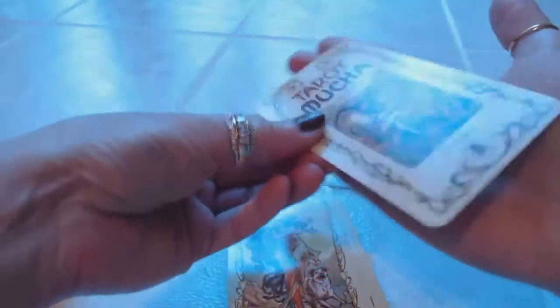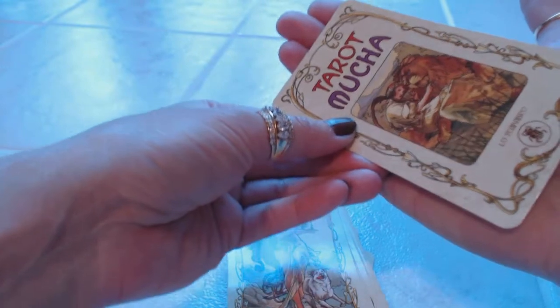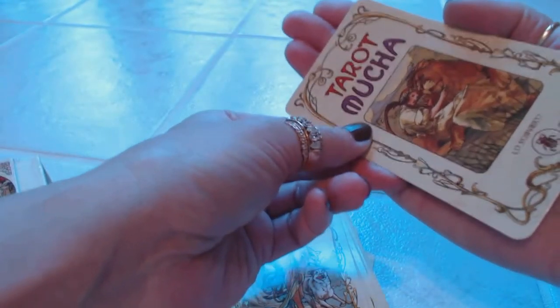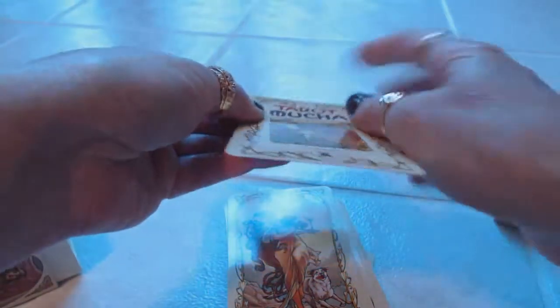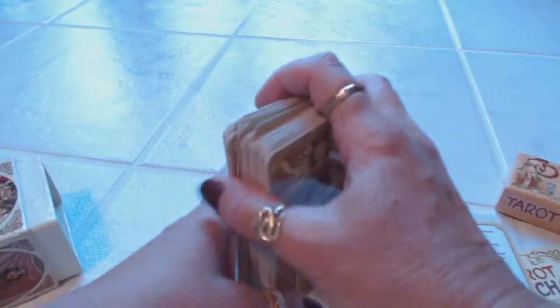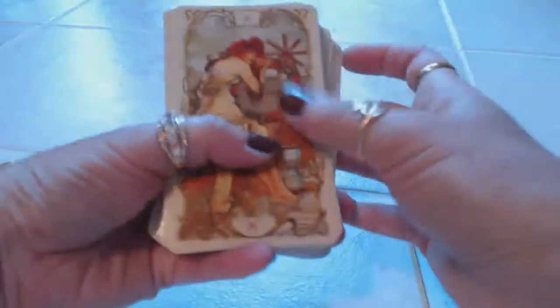The cards themselves are a slender card — not the biggest cards but not really small. I like a slender card and there's a semi-gloss type of finish to them; they feel very durable. The card stock is nice. And let's take a look at how they shuffle — very easy to shuffle.